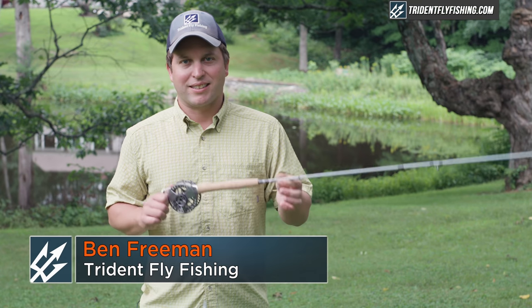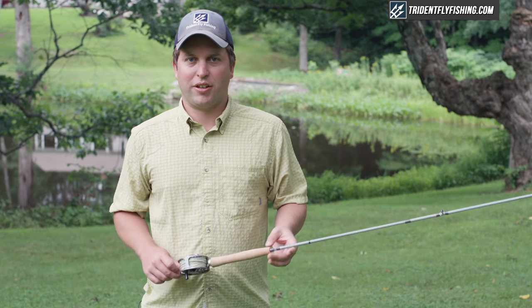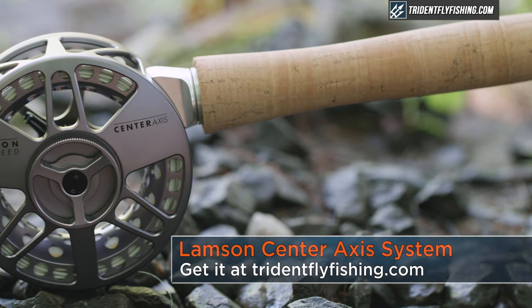Hi, Ben here from Trident Fly Fishing. Today we've got a really exciting new outfit to show you. This is the Lampson Center Axis System.